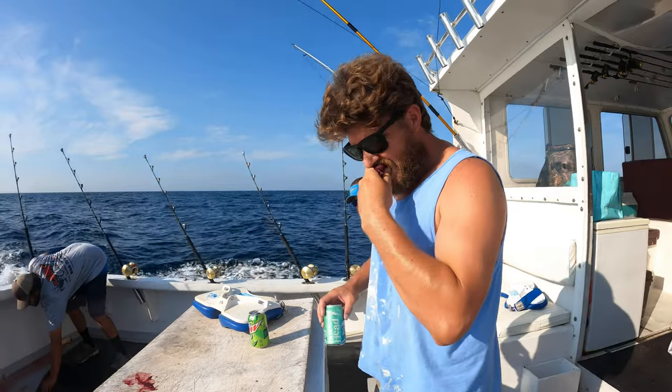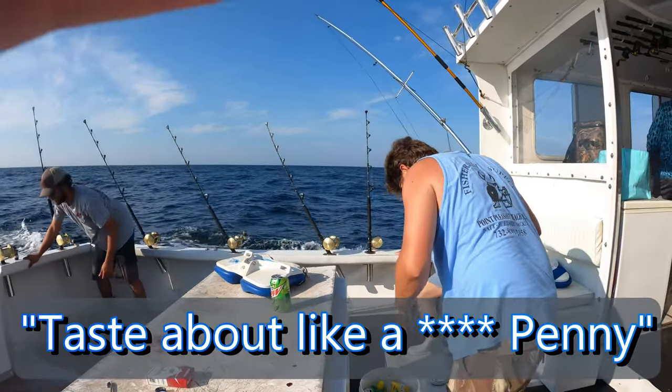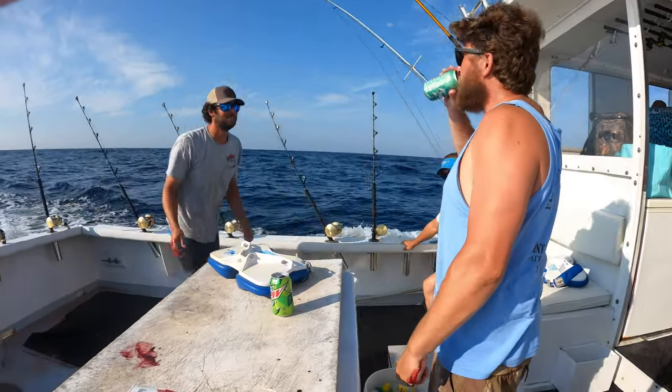I caught my very first tuna when I was quite young, but I distinctly remember it tasting very irony — let's call it that way. Delicious. It tastes like sashimi. But there's your first taste of tuna fishing success. Make sure you do it — it's good luck and it sets the pace for all your tuna fishing from here on out.